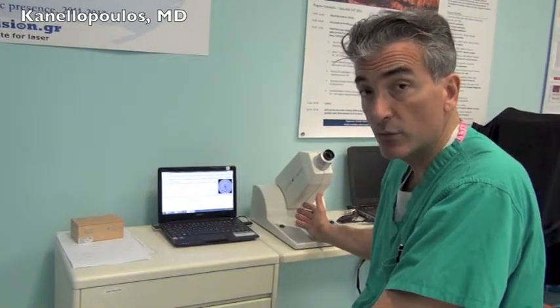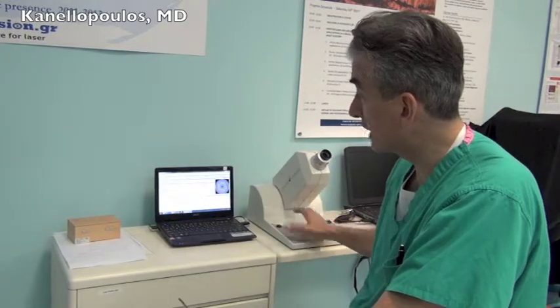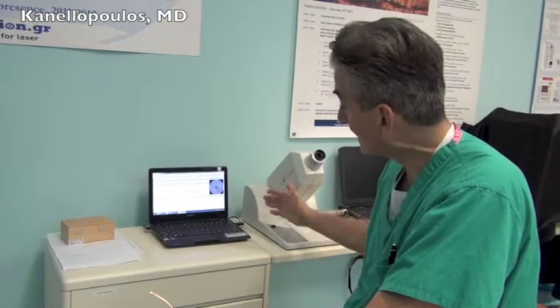It's a very simple test. It takes under ten minutes to perform and the actual raw data acquisition is about two minutes. It's very easy to train patients, even older patients.